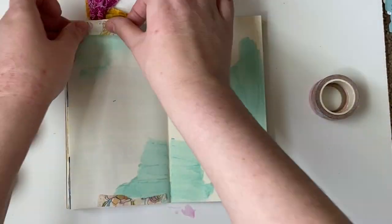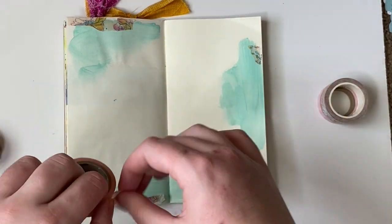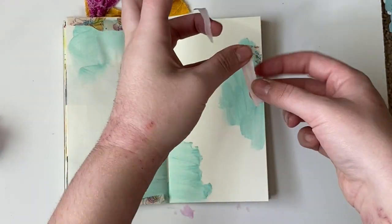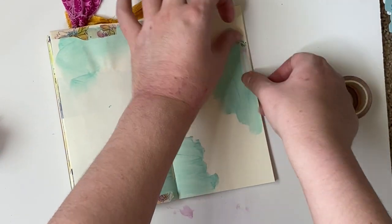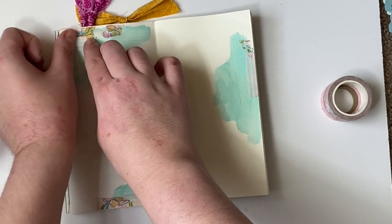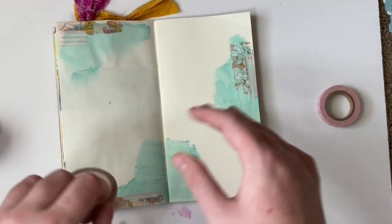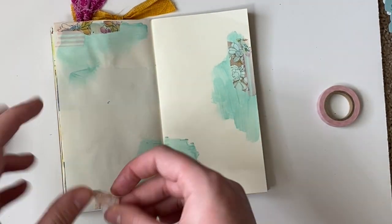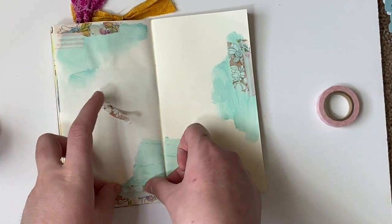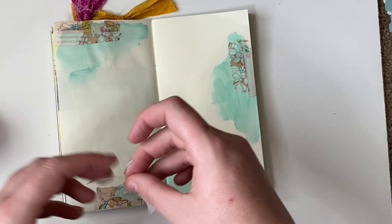I was totally inspired by a video that I saw on HelloJilski's YouTube channel a couple days ago where she played with washi tape, so I really wanted to do that. I took these washi tapes that are in similar colors to what's in the kit and laid them down creating different textures, tearing them to be different lengths and have different edges, and layering them together really well.